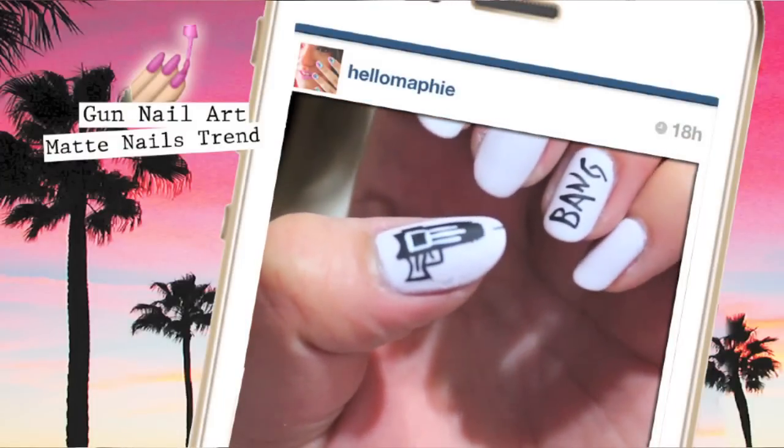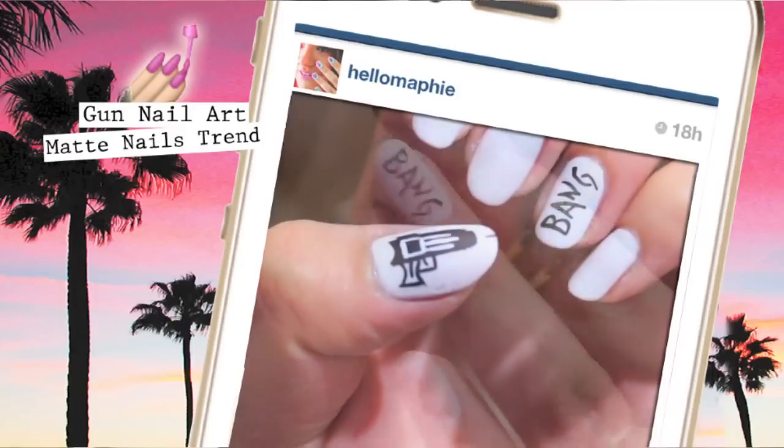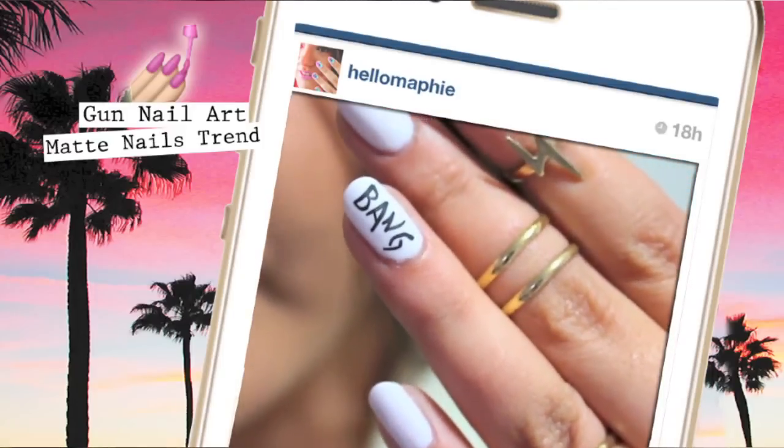Hi guys, in today's video I'll show you how to recreate this manicure that I have seen all over Instagram.